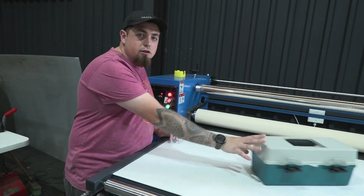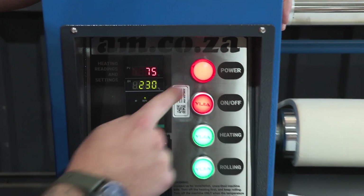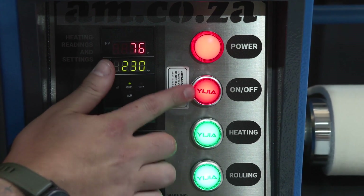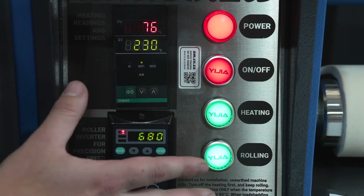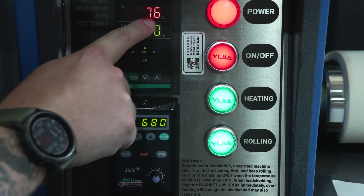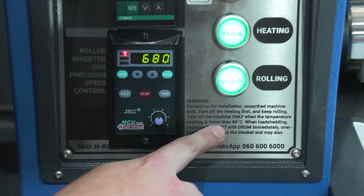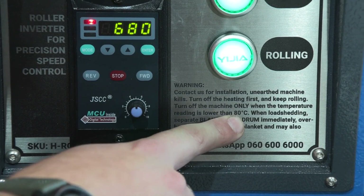Now let's talk about our control panel. Right at the top we have our power indication telling us there's power to the machine. From there you've got our three switches: on and off, heating, and rolling. When you're basically finished with the machine you're going to switch off the heat and leave the other two on while our temperature — which is displayed over here — decreases.